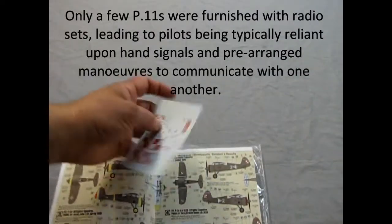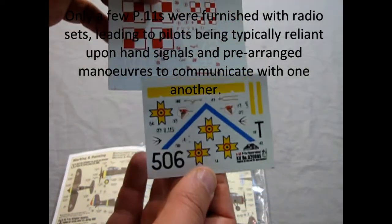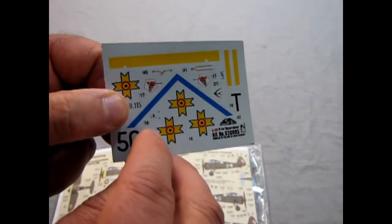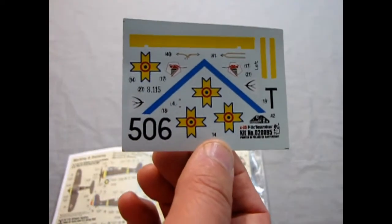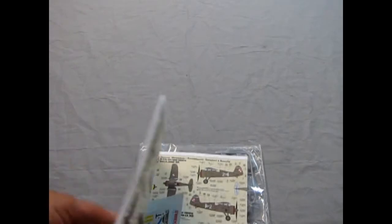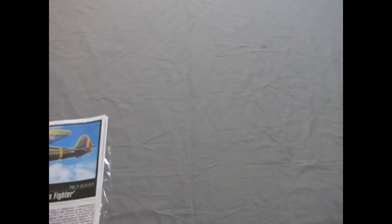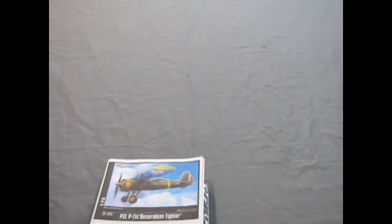We get the same two decal sheets — one for the Polish markings and one for the Romanian Air Force with the King Michael Cross on there, which is a round design with four letter M's arranged like a German cross. That's from when Romania was part of the Axis Powers. And of course we've got our model kit parts, still unopened in the bag. I picked these up at a hobby show.